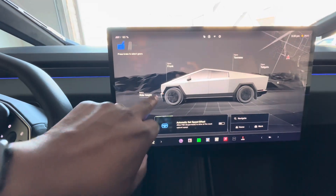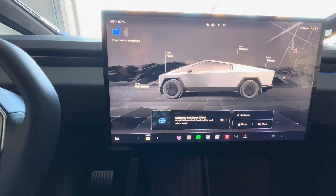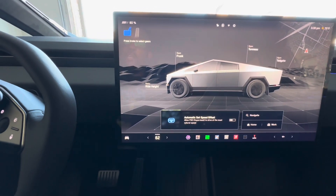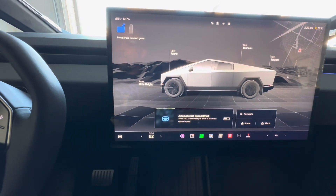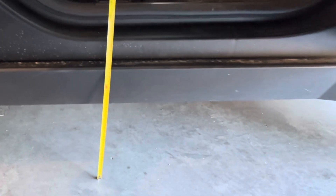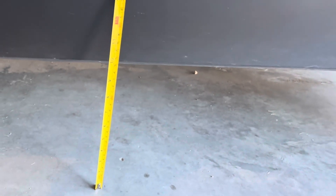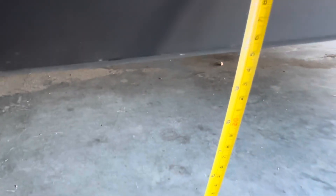Let's go ahead and get the ride height to entry. This will be the lowest ride height available, so for anyone that might have elder parents or someone that needs to get lower, this is going to be the option for you. At the entry height you can see we're right at about 10 inches from the ground, which is really good that it can get down that low and squat.